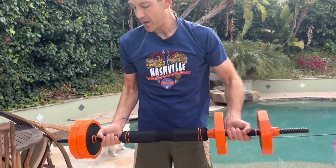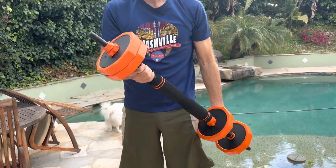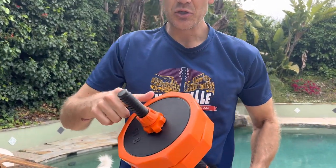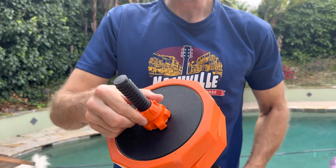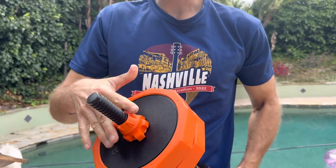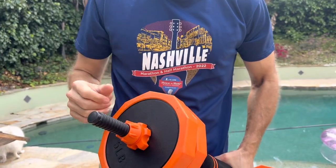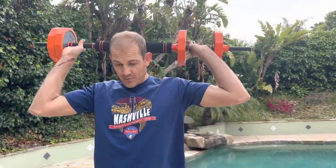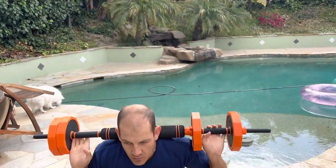So we have the barbell here with the weights on there. It has a really good locking system — it's a two-part system where you screw that on and then this tensions to make sure it doesn't unscrew itself. That's a really nice feature. This is padded, so if you wanted to do squats you could put it on there. That's really nice as well.